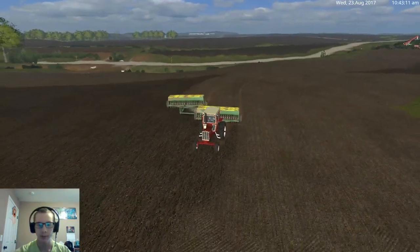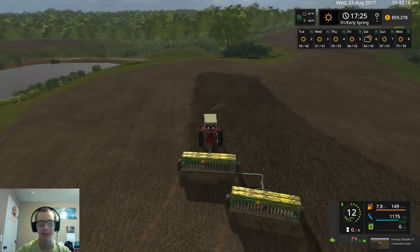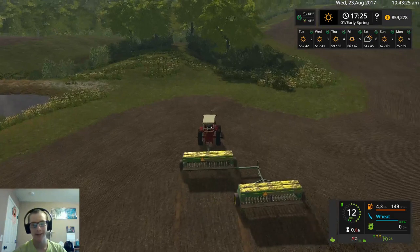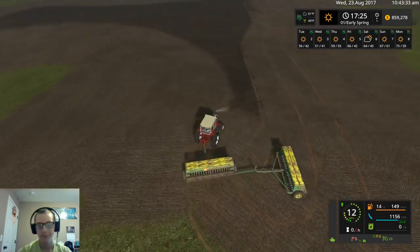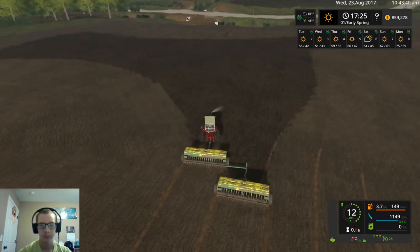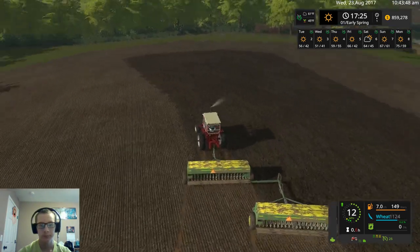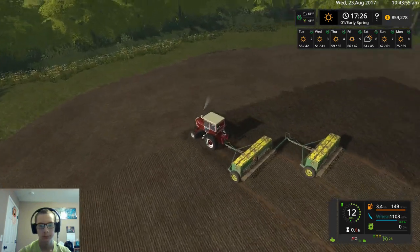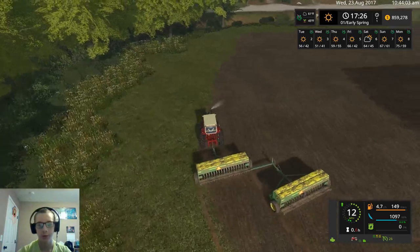Might as well take another picture of planting wheat here, otherwise I'll have like three or four screenshots of pulling into the yard and only one of them actually planting. All the other ones are like leaving the yard, leaving the field, refilling the seed — that's about it. There's no off-camera work to do here really.